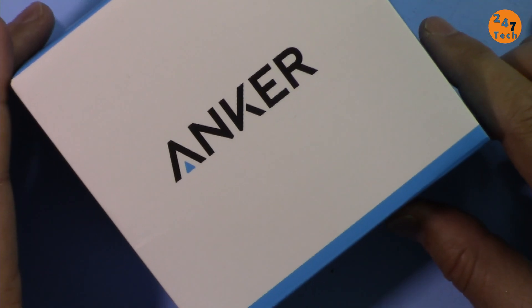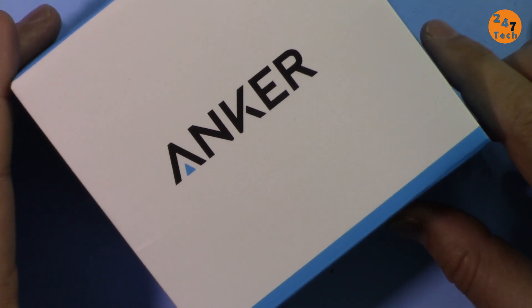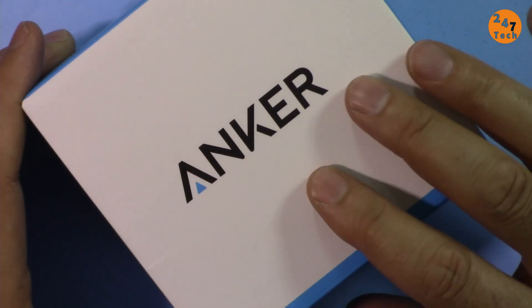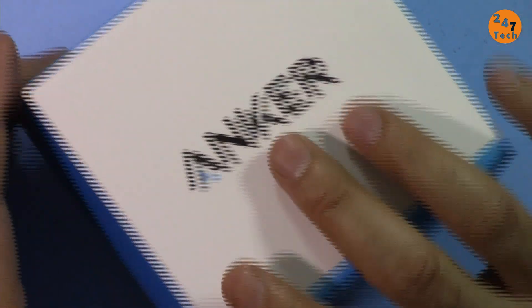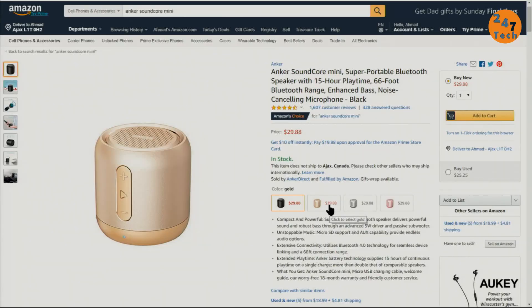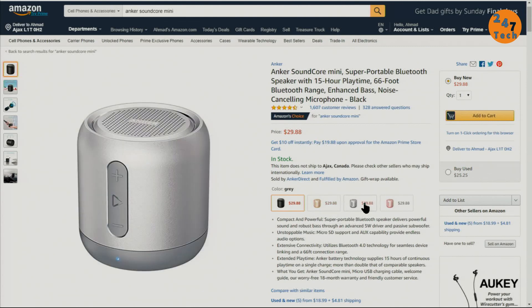Hi, welcome to a product review by 247tech. In this video we are going to test, review, and compare this Anker Soundcore Mini speaker. This is sold on Amazon for about $30, and it comes in different colors: gold, gray, and pink.